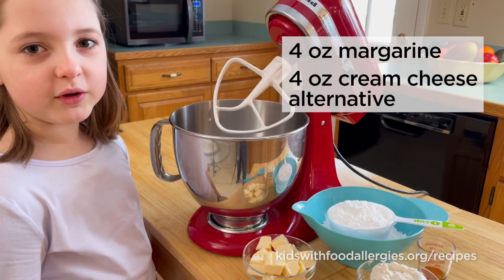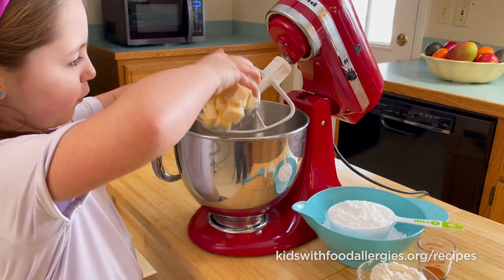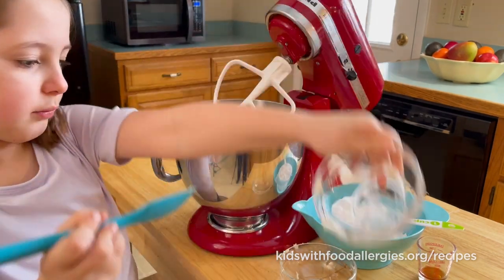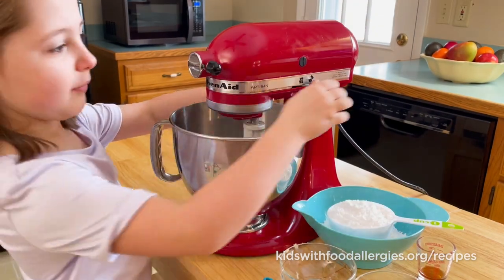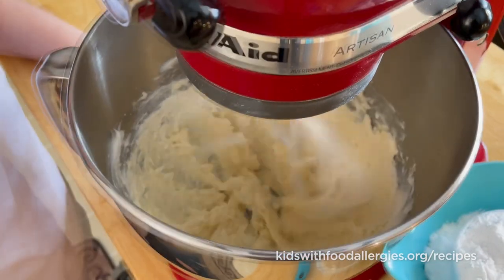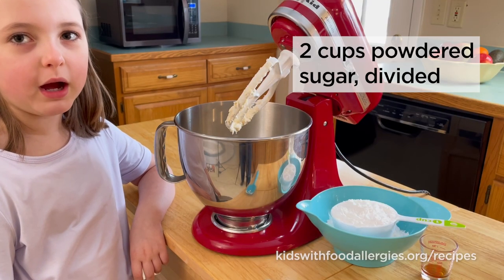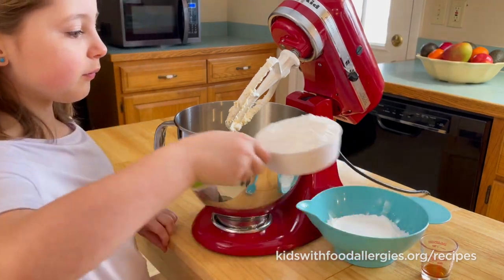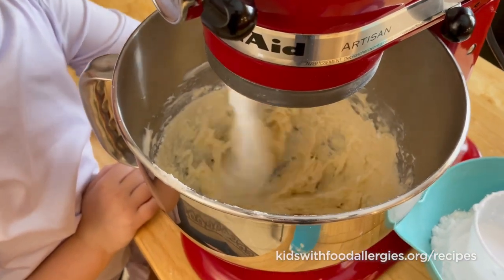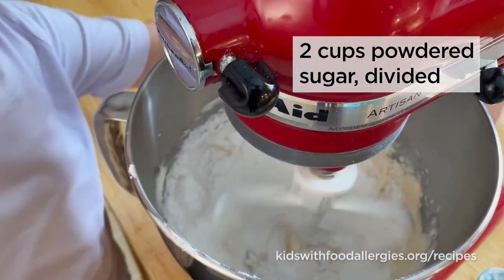Mix the margarine and cream cheese together. Beat at medium-high speed until creamy. Add 1 cup of powdered sugar and mix until combined. Add 1 more cup of powdered sugar and mix.